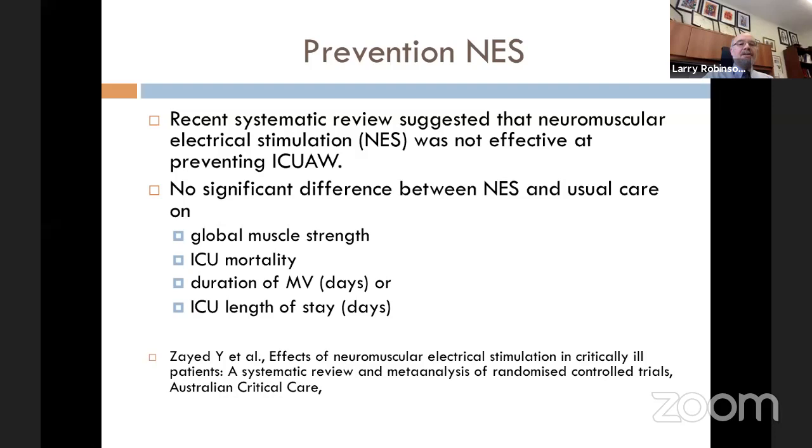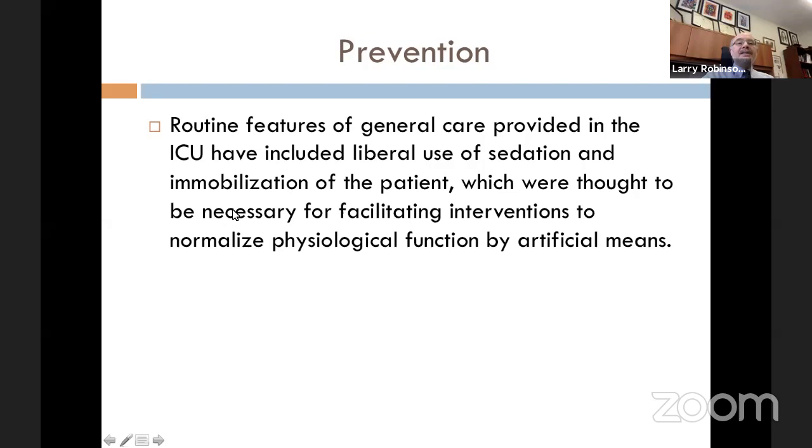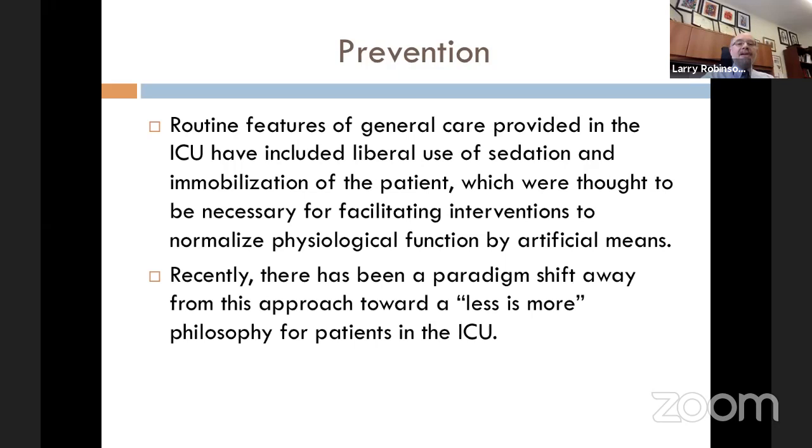Routine ICU care has traditionally included liberal use of sedation and immobilization of patients — it was just easier to have them asleep and in bed. We thought this was necessary for facilitating interventions to normalize physiologic function. But recently there has been a paradigm shift toward a 'less is more' philosophy: less sedation, a little bit more mobilization, which would be more effective.